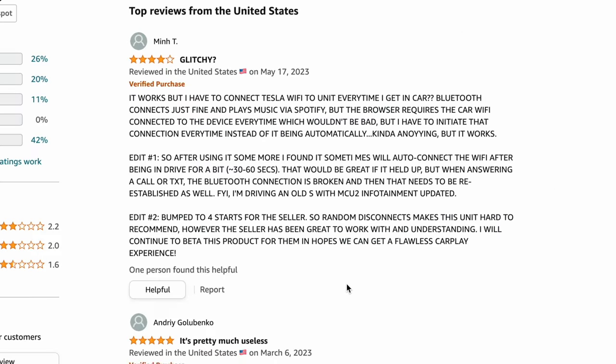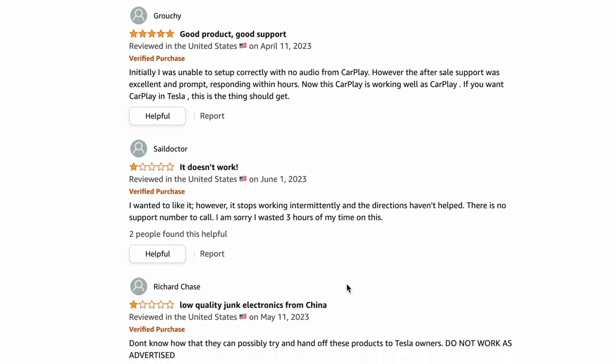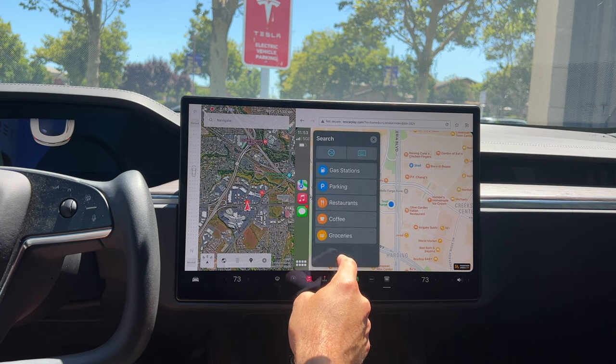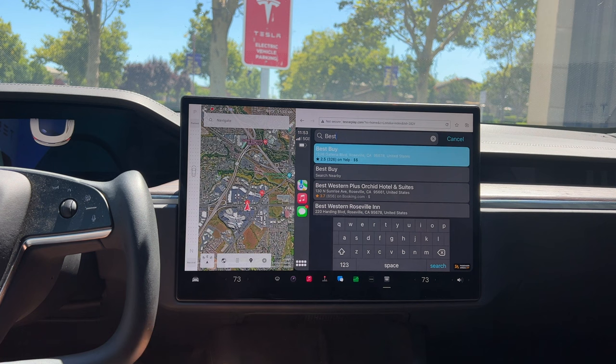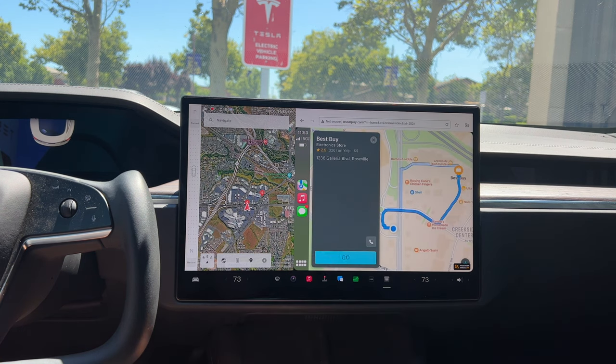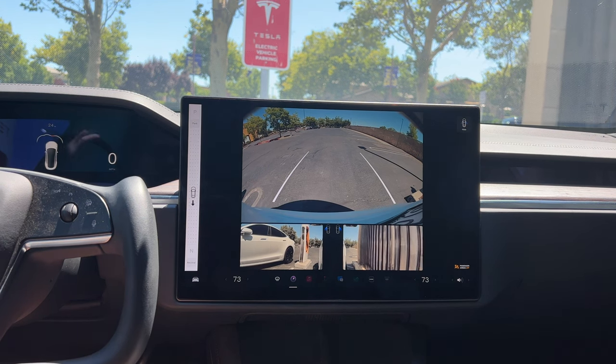That's why a lot of people are giving this device bad reviews on Amazon — even though it actually works great, it's just somewhat complicated. This is why I say it's only for enthusiasts because it's not a first-party solution; there will be some bugs but they're all easy to work out. One thing I've noticed is that once I'm home my phone continues to stay connected to CarPlay even though my vehicle is turned off.